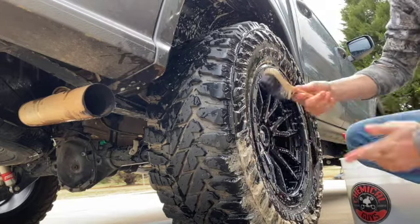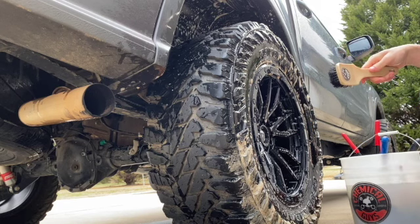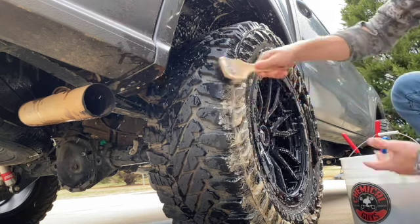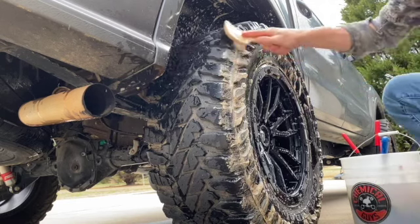If I'm just doing a maintenance wash and I haven't been off-roading, I won't always scrub the tires. I'll just spray them with the wheel cleaner to get the old tire shine off and then keep cleaning the wheel.